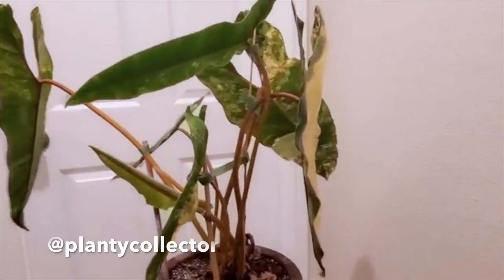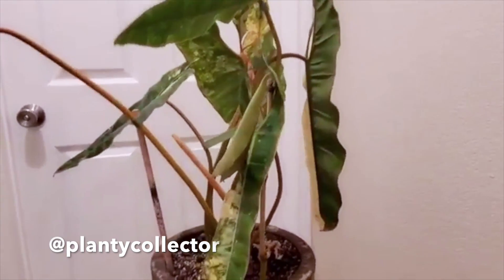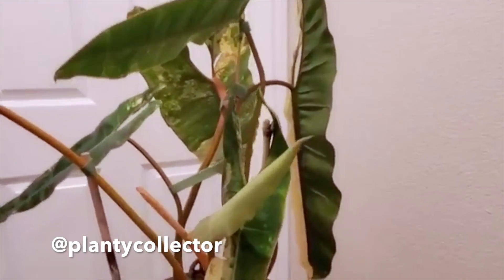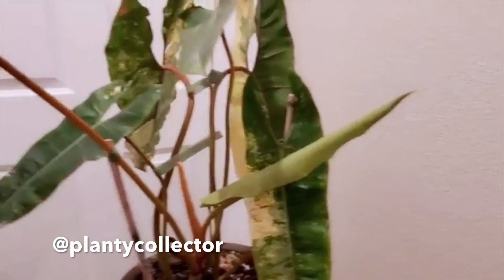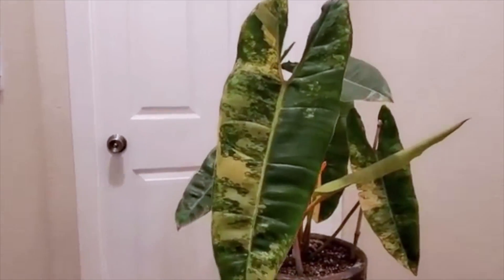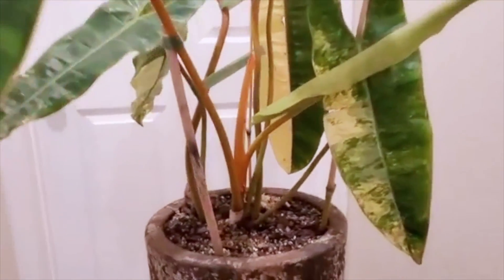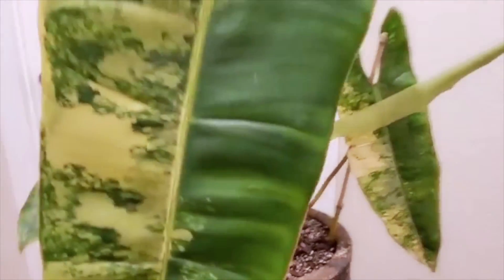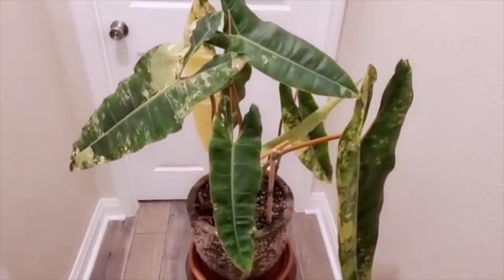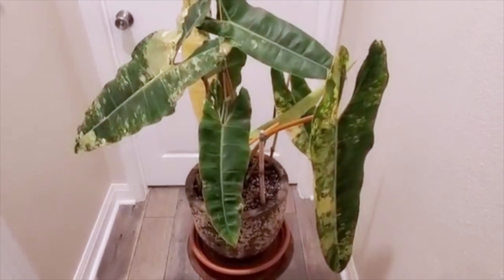This is my variegated biliti — there's a leaf that's unfurling. This is the newest leaf. The largest leaf is 23 to 24 inches.